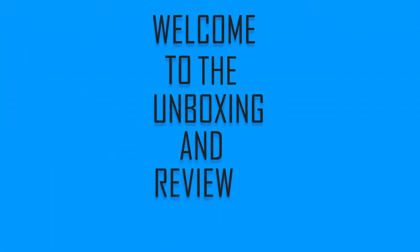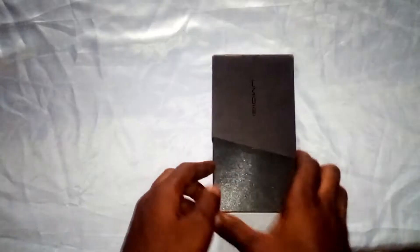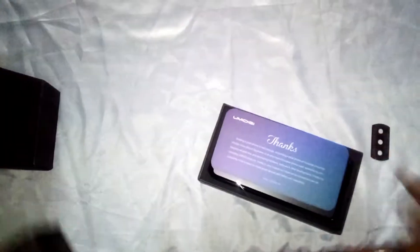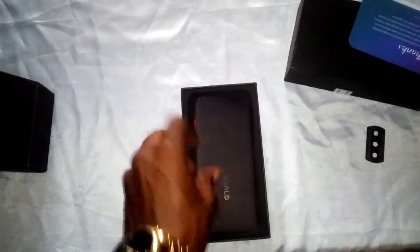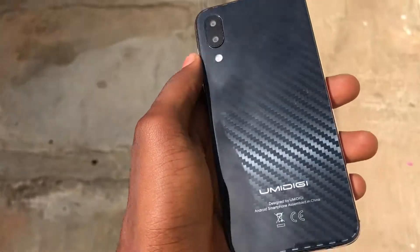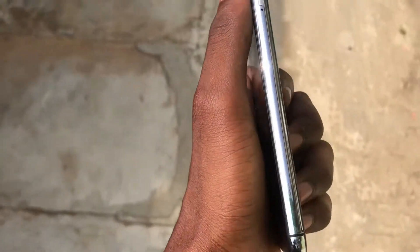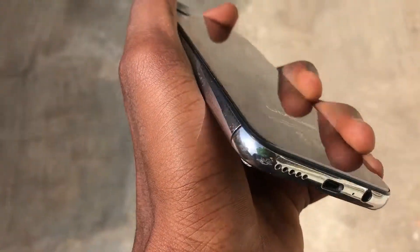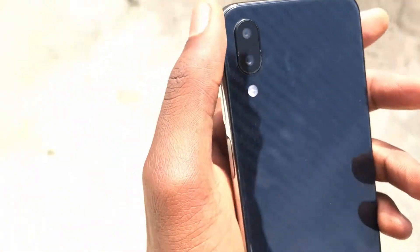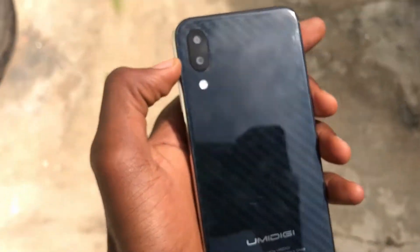Welcome to the unboxing and review of the YumiDG1. What's happening guys, my name is Mubag from UnboxCentric and today we're taking a look at the YumiDG1 smartphone. This is from YumiDG's budget lineup of smartphones with a retail price of 36,000 Naira or $117.